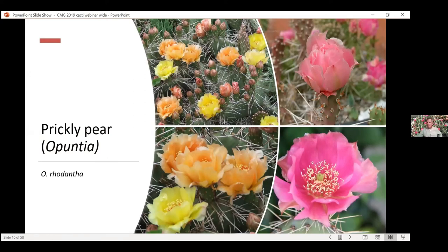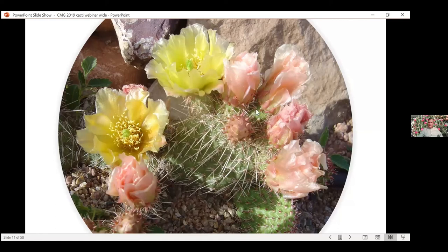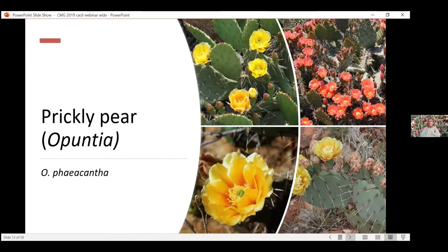This is just another species of prickly pear — rhodantha. These tend to be smaller flowers than the polyacantha ones, but they get tons of flowers. Sometimes you can barely see the pads for the flowers. It's a very prolific flowering one. You get some really cool colors with this species. You can go basically from a pink to a yellow flower on the same plant — that's just a really cool thing with many of these prickly pears, how they change really from one day to the next. Just keep going out every day during the flowering season.